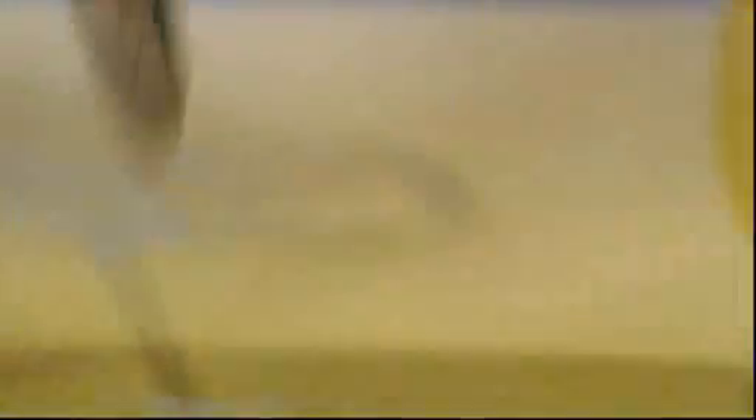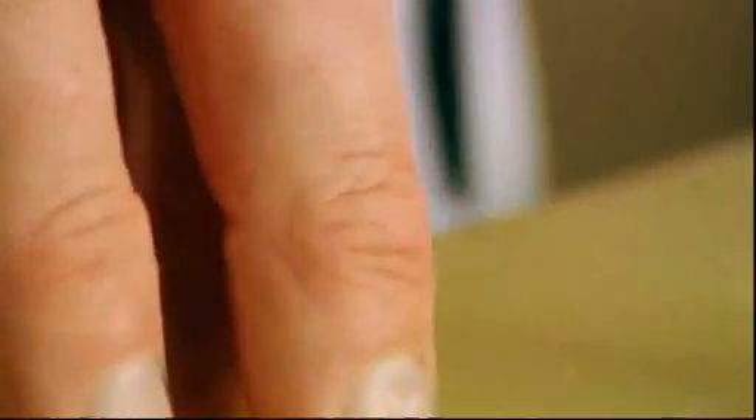Slice going forward. Let the weight of the knife do the work. Knife: three fingers, one in front, two behind. And this part of the knuckle is going to guide the knife.